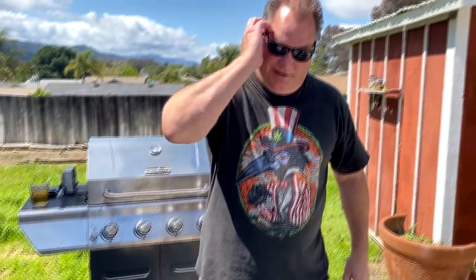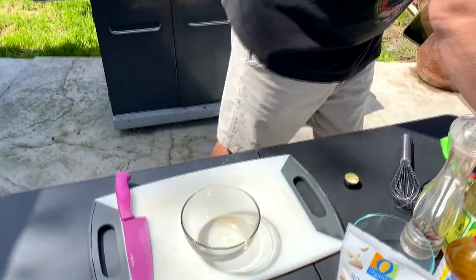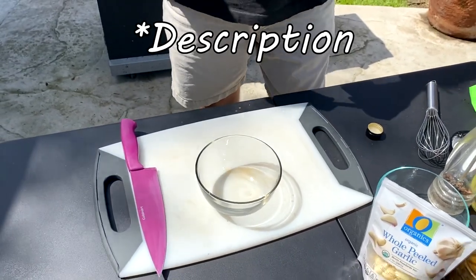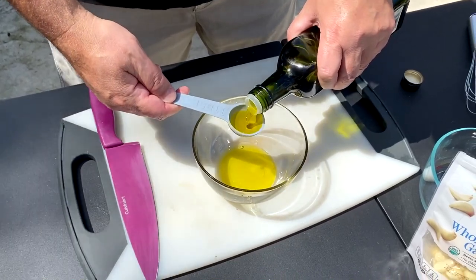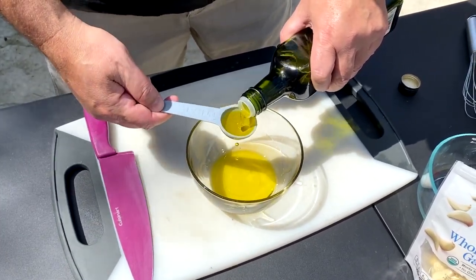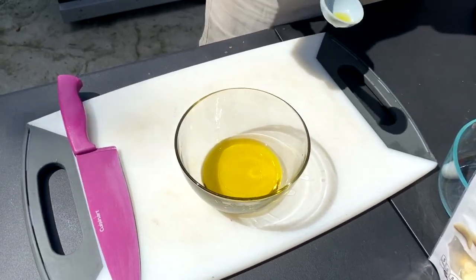This is the recipe I've been eating all week. Three tablespoons of olive oil — the recipe will be in the comments. One, two, three — you know I'm a freak about measuring. One tablespoon of sesame oil.